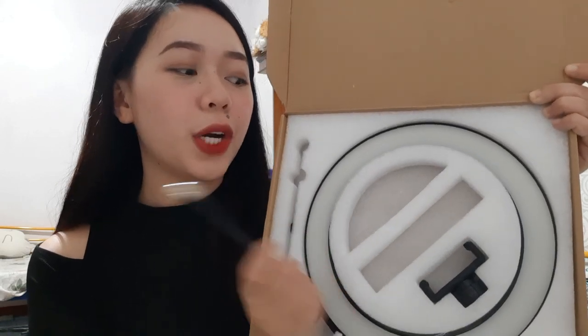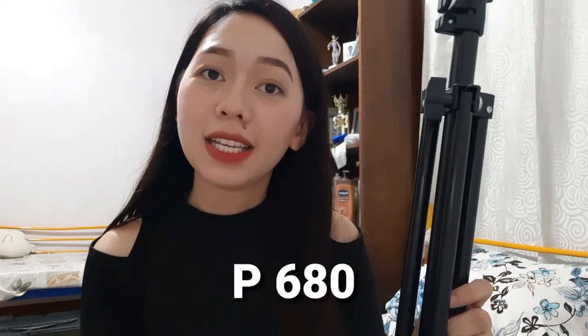And here on the side, this is what you put in the middle to hold your phone. I hope none of our items are missing. And then for this box — it's the tripod. I'm so happy with this tripod because it's beautiful quality. I didn't expect that for its price — actually the price is 680 pesos — it would be so beautiful.